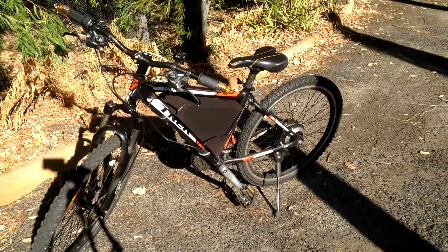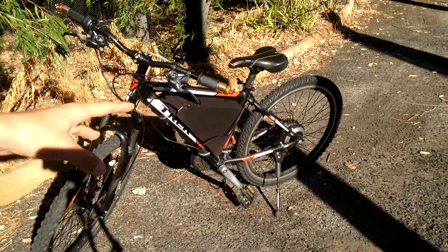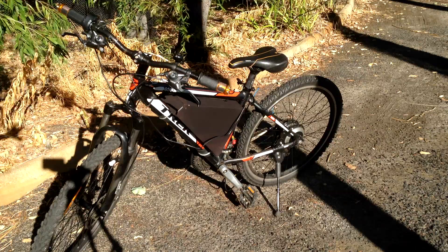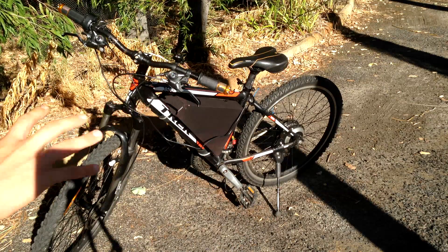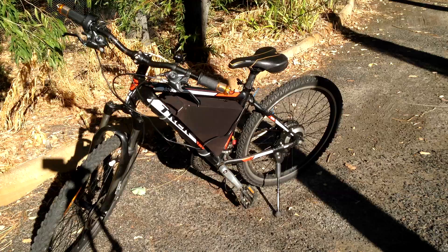Basically I will be showing you guys everything about my bike and all the specs about it, like what kind of battery it has, what motor it has, the throttle controls, the motor controller, and just all that stuff that is used to get this thing going. So without any further ado, let's just get into the video.